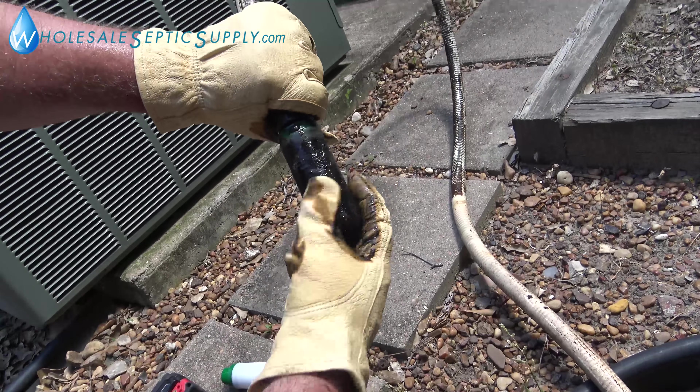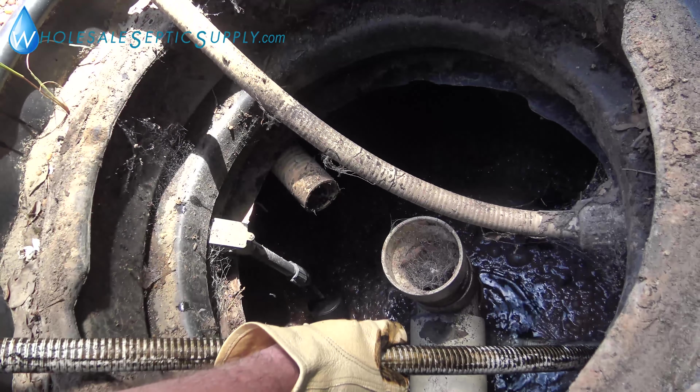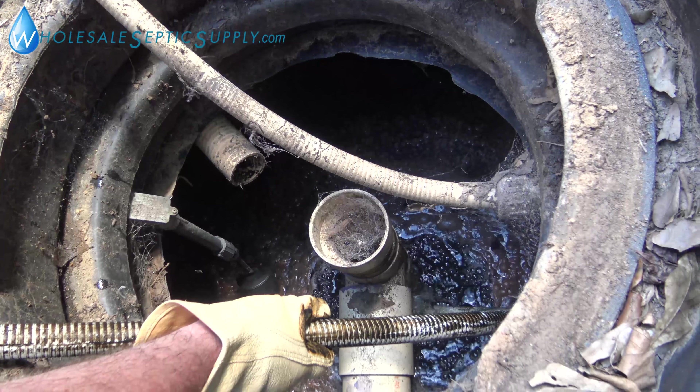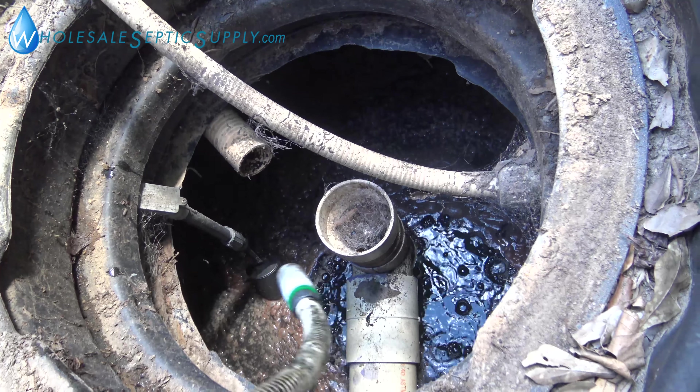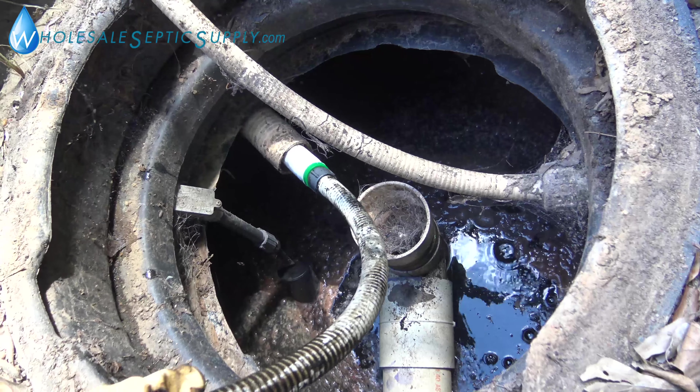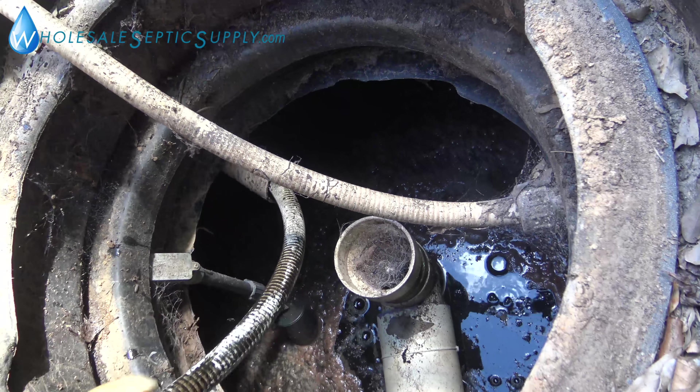You stick this in there — see if it's blowing air. It's blowing good air. That's what gives your tank oxygen. You don't want to blow it into that chamber, so that's what this diffuser is for. Then all you do is just stick it back in there.